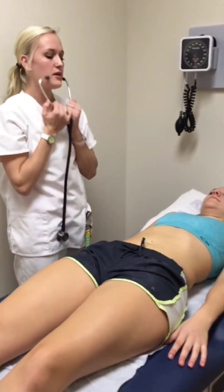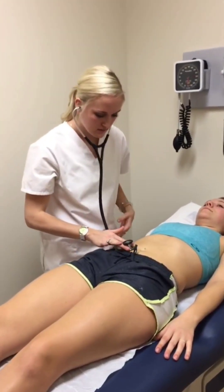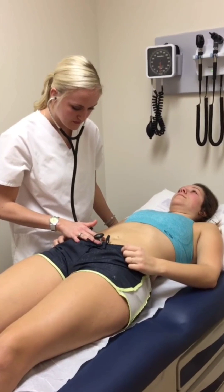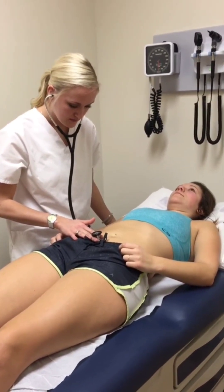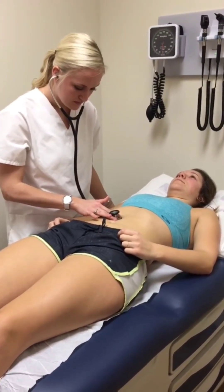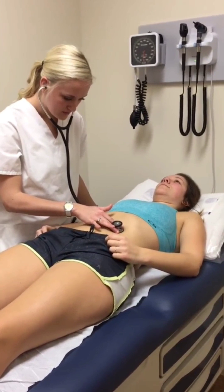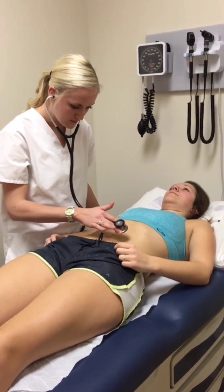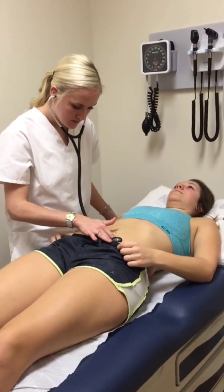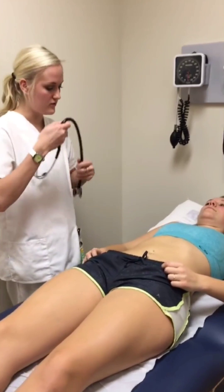I'm going to listen to your bowel sounds, starting in the right lower quadrant. All the sounds are present in all four quadrants.